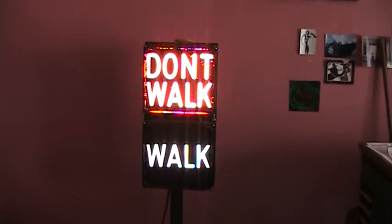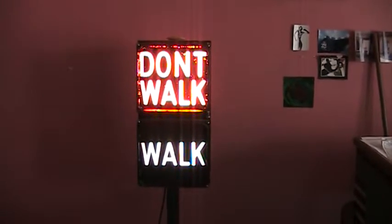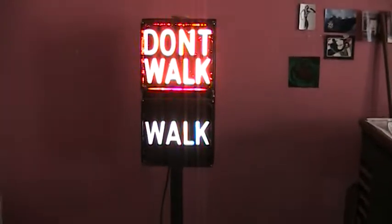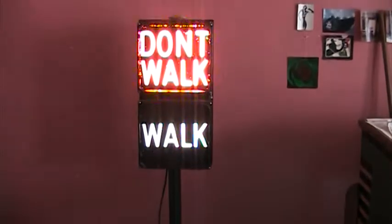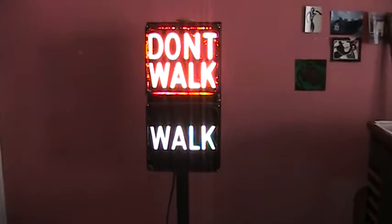I'm going to show you my little lamp here — my 'Don't Walk' and 'Walk' vintage street sign. This one is on a pole so it stands up. It's really funny how everything today has symbols on them.